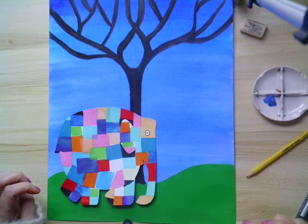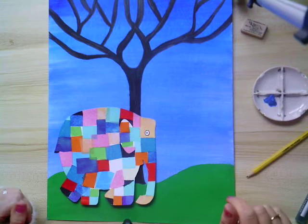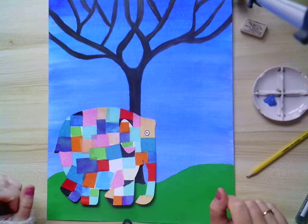Hi everyone, it's Christine from the Art Studio. This video looks at Elmer the Elephant and it's suitable for younger children to recreate with the help of an adult.